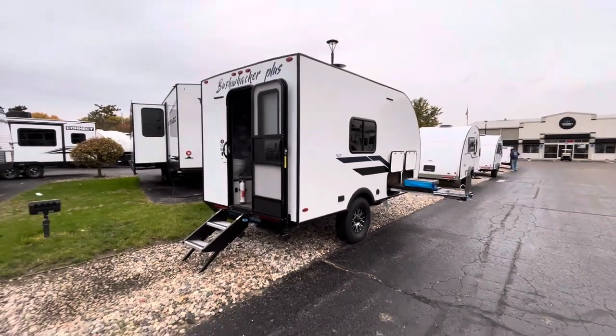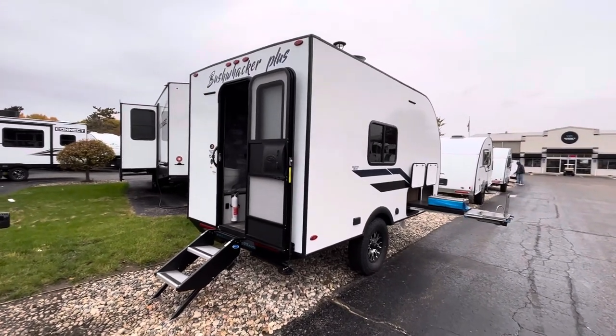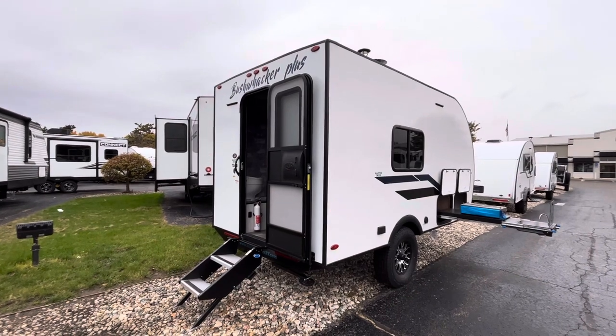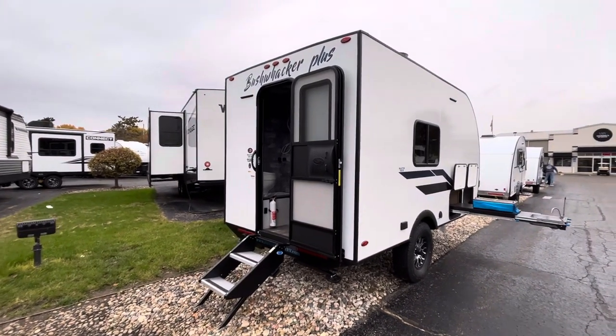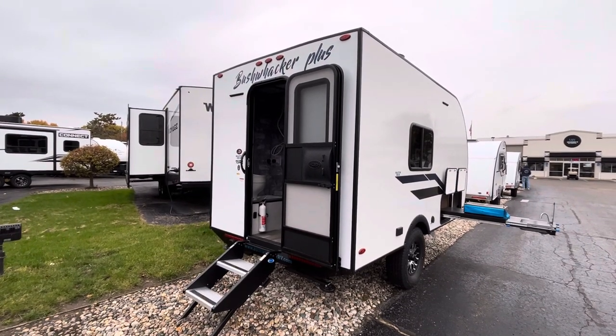Hey guys, this is Eddie here at Vierings RV Center in Grand Rapids, back at you again with a quick video. What I wanted to show you is a brand new floor plan that just hit the lot — it's probably just hitting other dealerships' lots too. This is a 2023 Braxton Creek Bushwacker Plus, the 15RE.